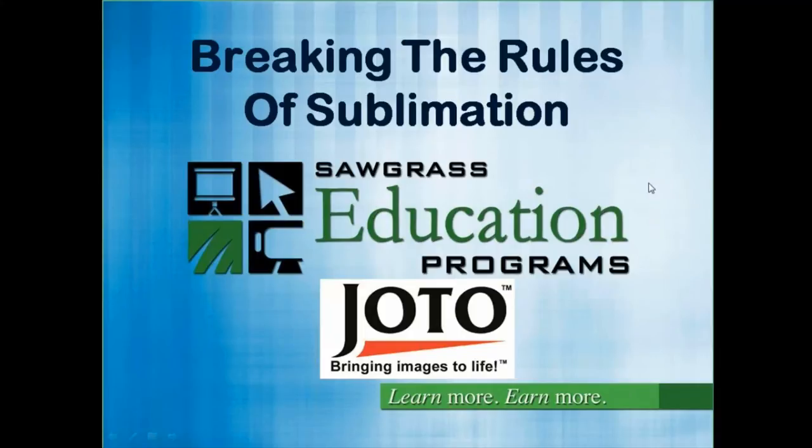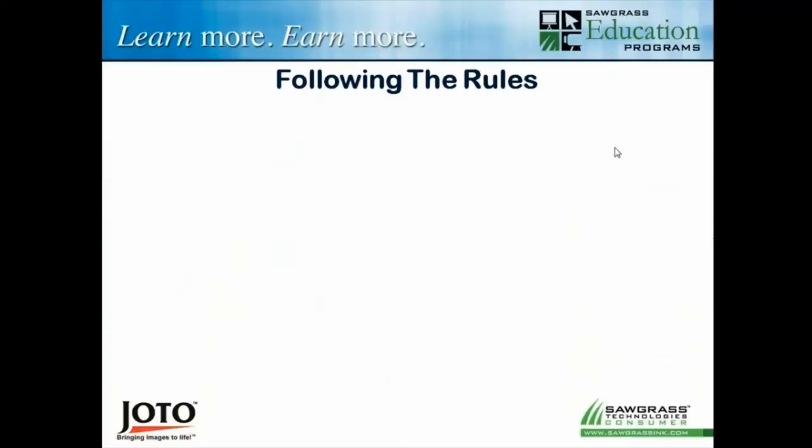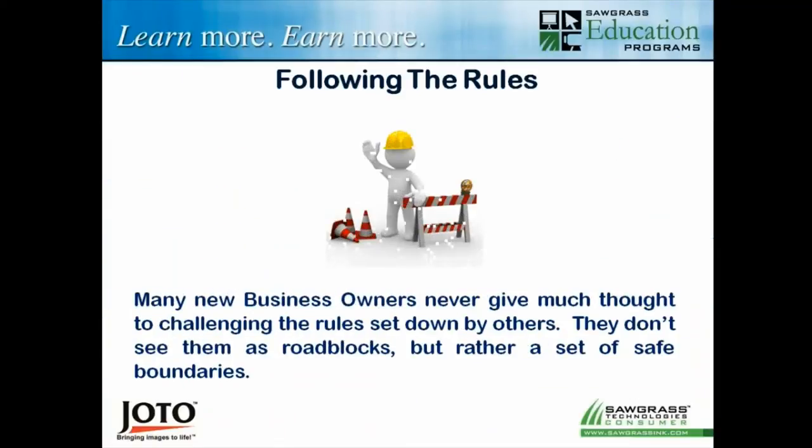Well thank you David, it's good to be here as always. Hopefully we can relay some information that's beneficial to our attendees. The title is Breaking the Rules of Sublimation, which I like because I'm a bit of a rebel. Even though I have learned through experience that breaking the rules can get you into trouble, we're going to try and address this in regards to sublimation such that maybe we don't get into trouble.